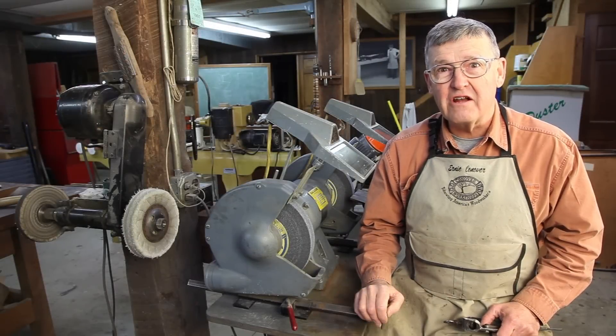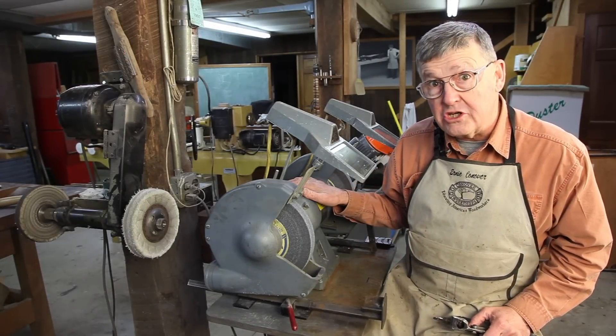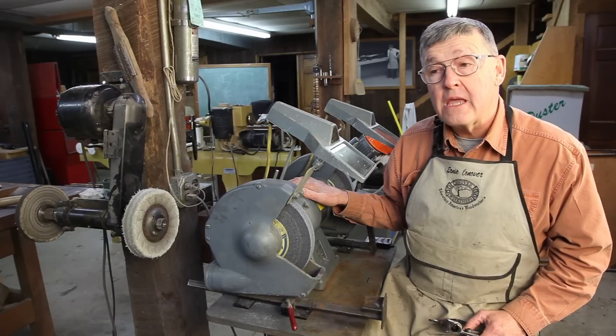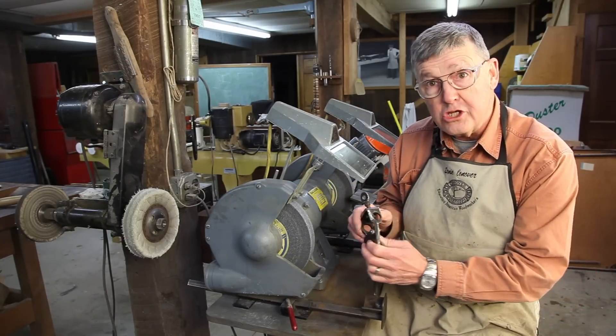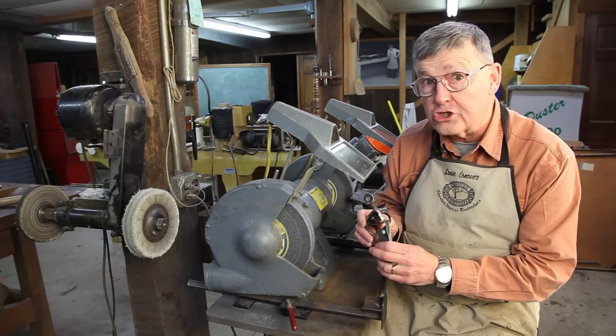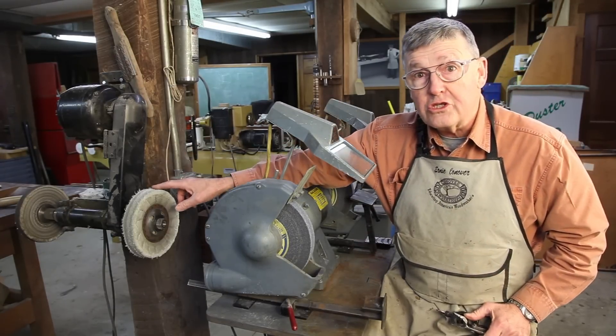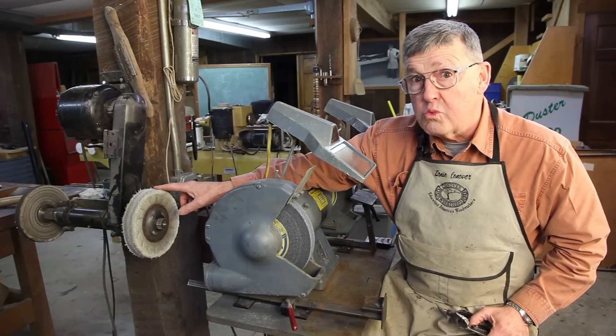Hi, I'm Ernie Conover. Last issue we talked all about grinding machines to sharpen your turning tools. This issue we're going to continue that story and tell you how you can use all sorts of jigs to make that job easier and more assured, and how you can use a buffing machine to bring your spindle turning tools to razor edges.